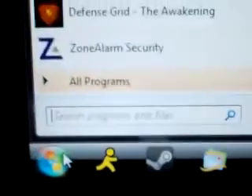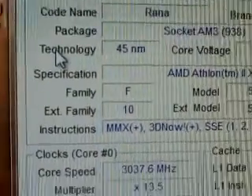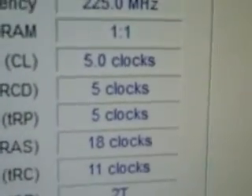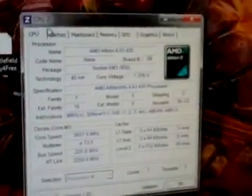Everything is back, everything is loaded. Now we're going to see — it comes up. You can see the speed has definitely been increased, the voltage has been changed, and the memory is 5-5-5-18. This is relatively stable without any problems.